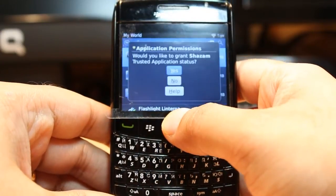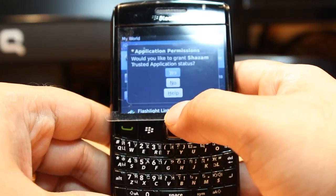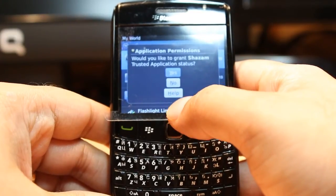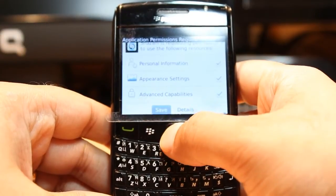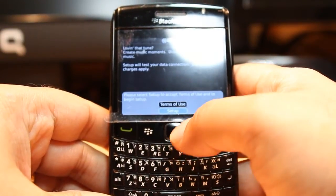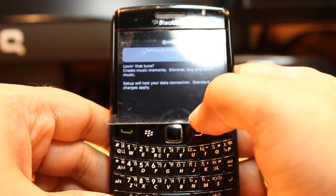It gives a warning asking for permission to give this application a status of trusted application. Click yes and save this change. As you can see, Sezam is opening and setting up for you.